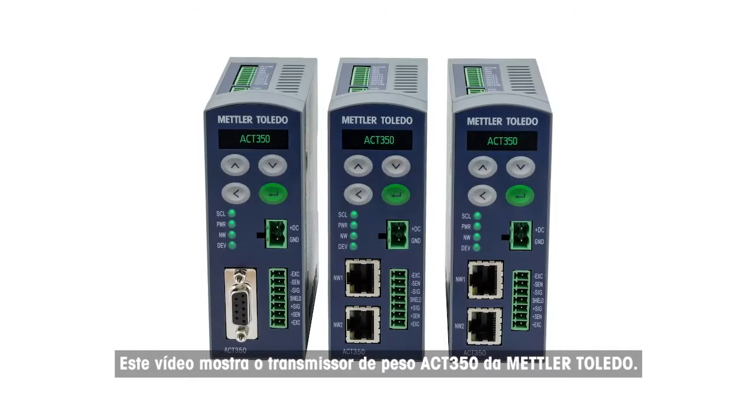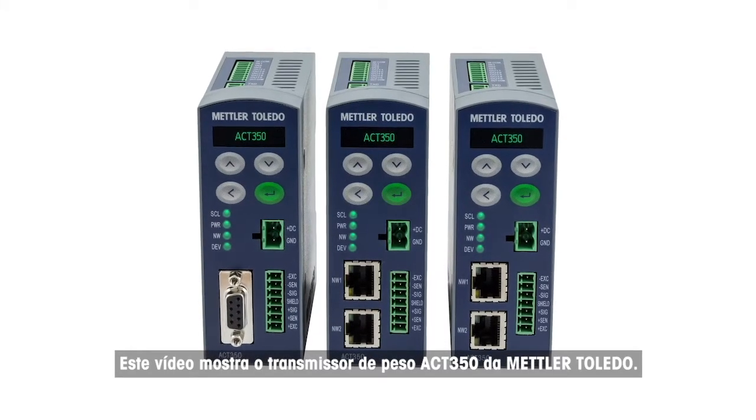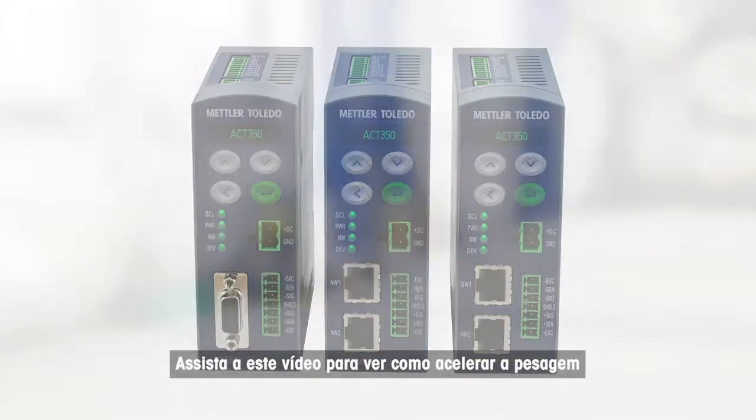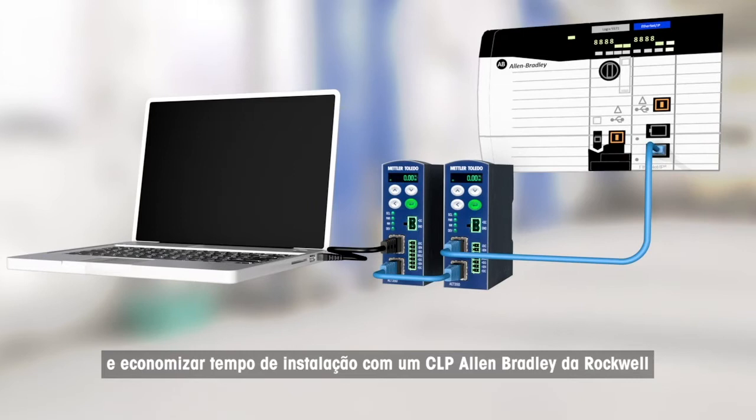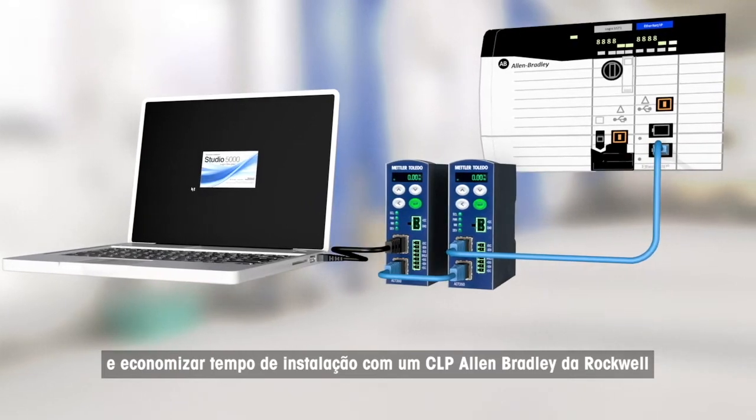This video is about the ACT350 weight transmitter from Mettler Toledo. Watch this video to see how you can speed up weighing and save installation time with an Allen Bradley PLC from Rockwell.